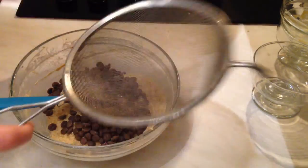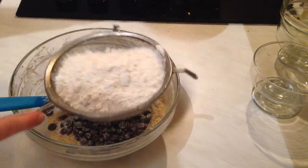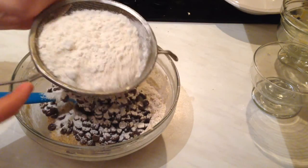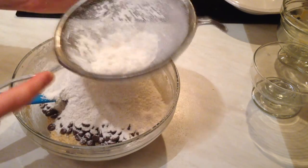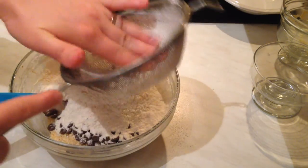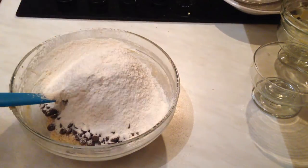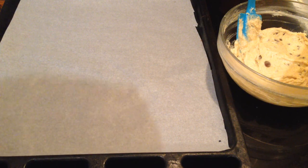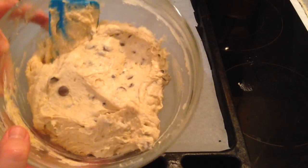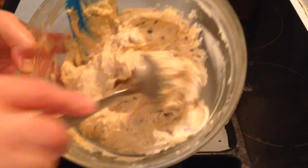Now I'm going to add the chocolate chips, and finally I'm going to sift the flour. I'm going to mix them by hand until all the ingredients combine.